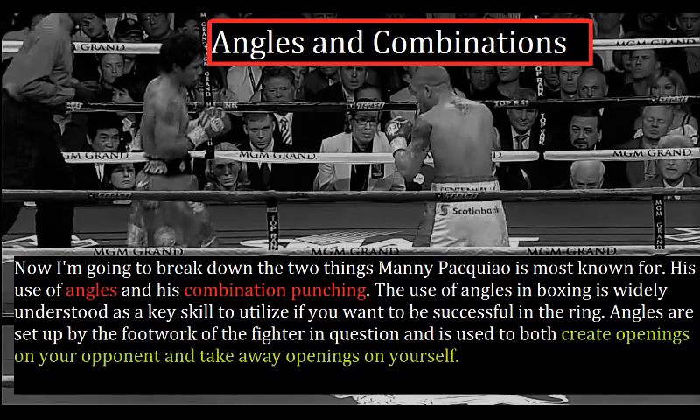That was everything I wanted to say about Pacquiao's left hand. Now I'm going to break down the two things Pacquiao is most known for: his use of angles and his combination punching. The use of angles in boxing is widely understood as a key skill to utilize if you want to be successful in the ring. Angles are set up by the footwork of the fighter and are used to both create openings on your opponent and to take away the openings on yourself.